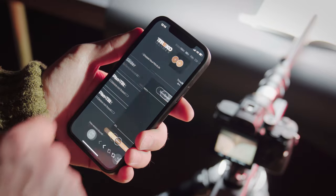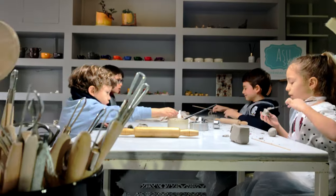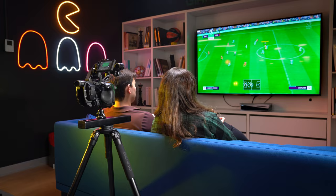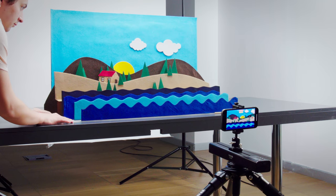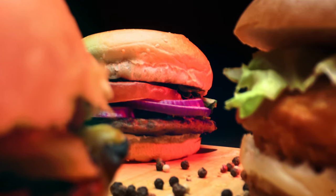Hey Kickstarter, thank you for supporting us on our first project. We're back with the world's most compact and teachable camera slider so that you always get the perfect shot. Our Red Dot awarded design and engineering team has created a compact motion control tool perfect for video content creators.